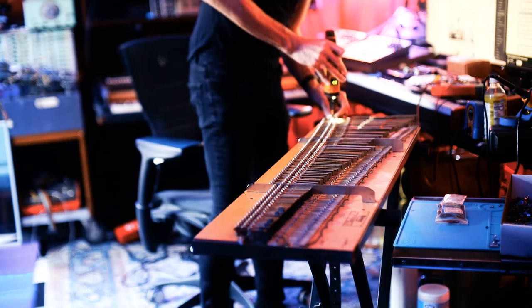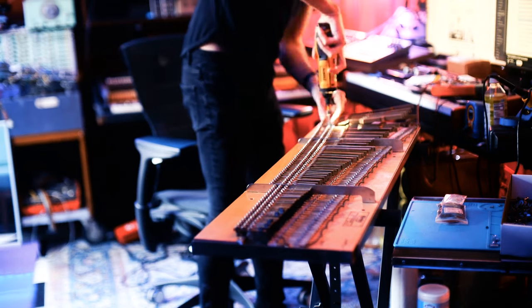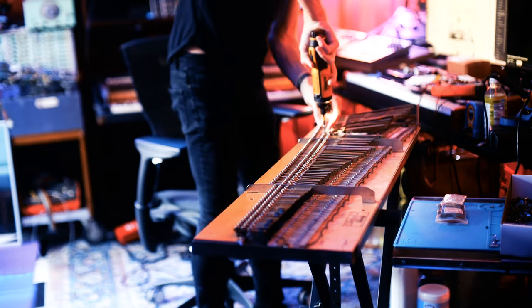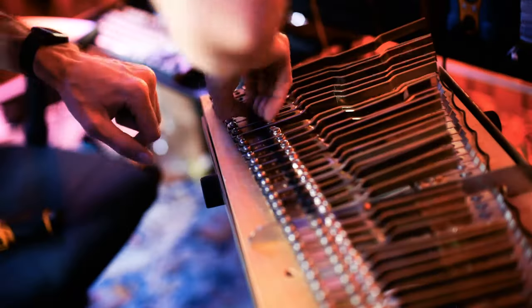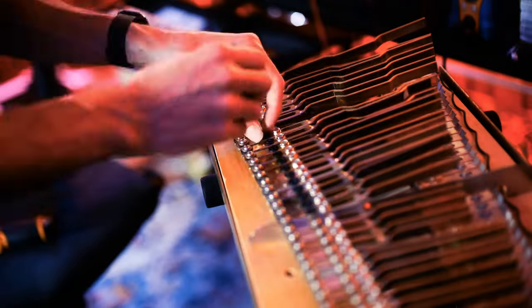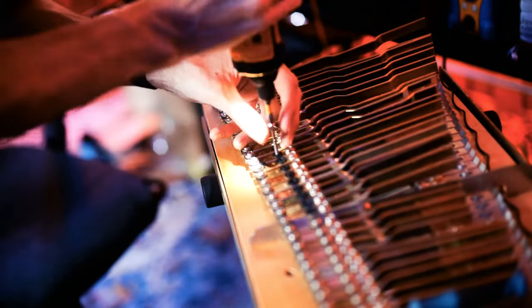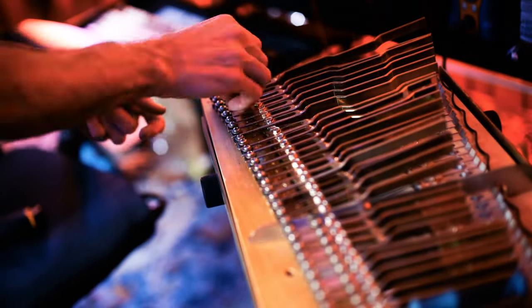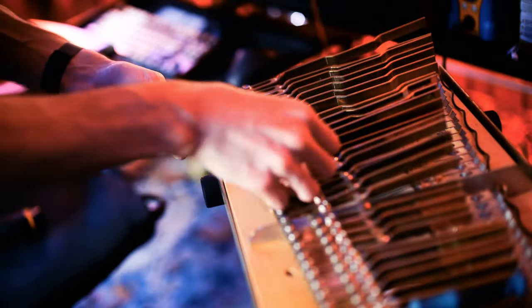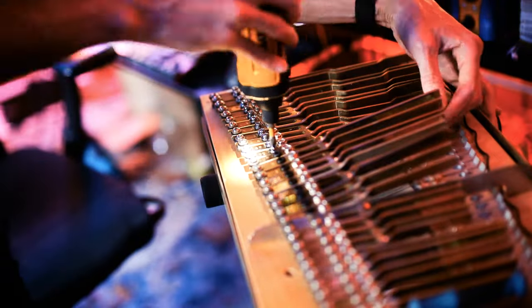And then the grommets. This is super important — these grommets and screws make such a huge difference in how your Rhodes plays. The ones from the 70s that it comes with get hard and choke off all the nice harmonics that you want from the vibrating tine. So you gotta go in there — takes a long time but you pull out all the old grommets, put some new ones in, and replace the screws while you're at it.